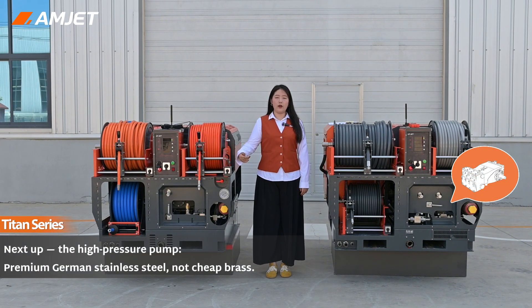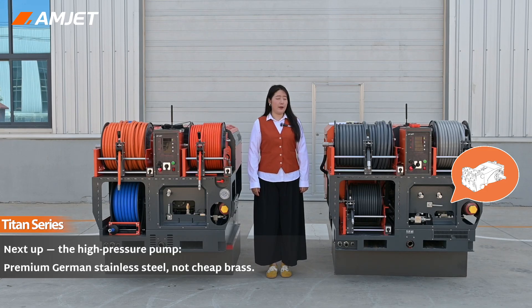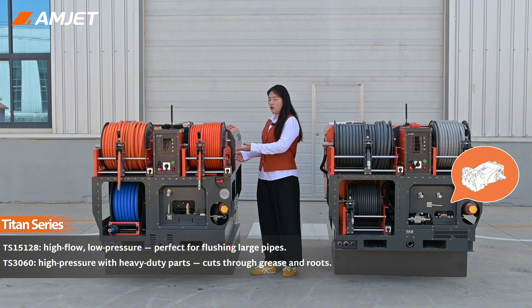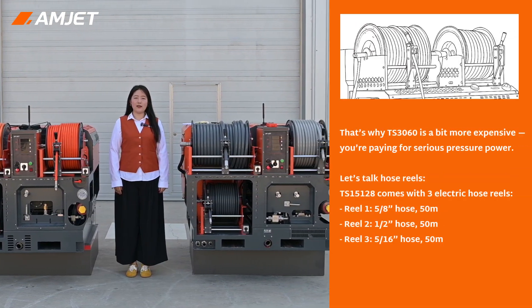Next up, the high-pressure pump. We didn't use cheap brass — we went for premium stainless steel made in Germany, but the pump design differs. The TS-15128 uses a high-flow, low-pressure pump, great for flushing out large pipes fast. The TS-3060 uses a high-pressure pump with heavy-duty internal parts, perfect for cutting through grease and roots. That's why the TS-3060 is a bit more expensive — you are paying for serious pressure power.